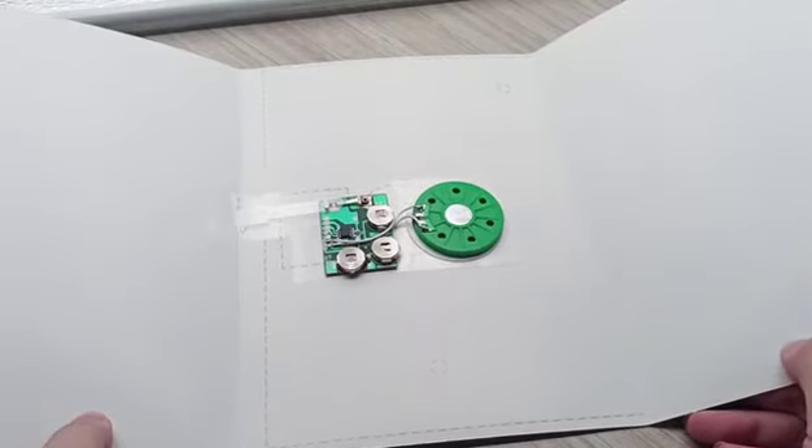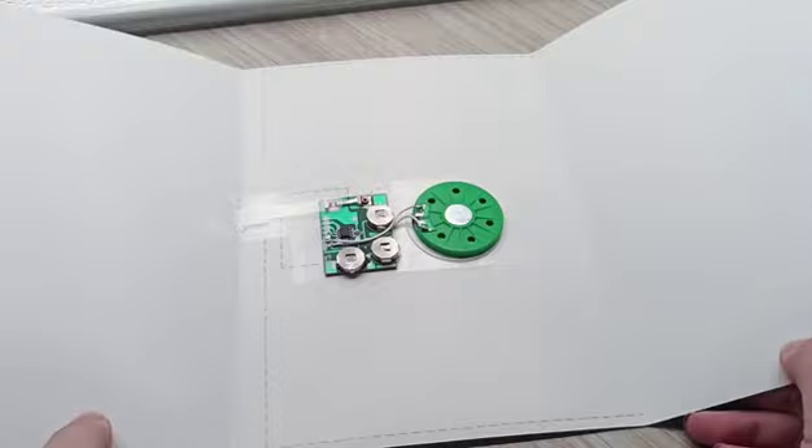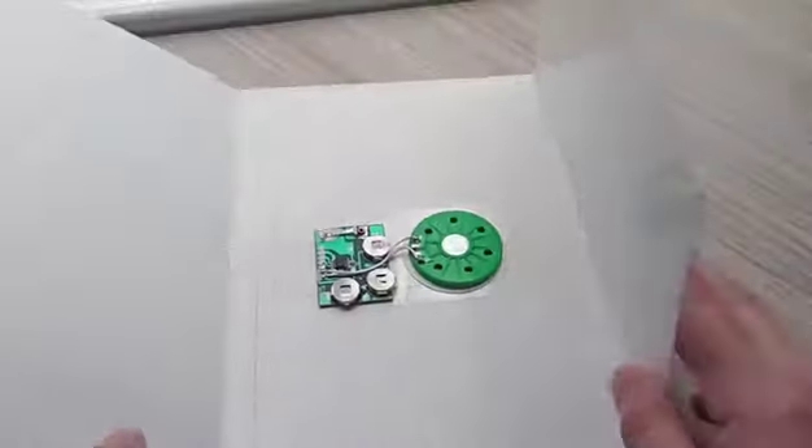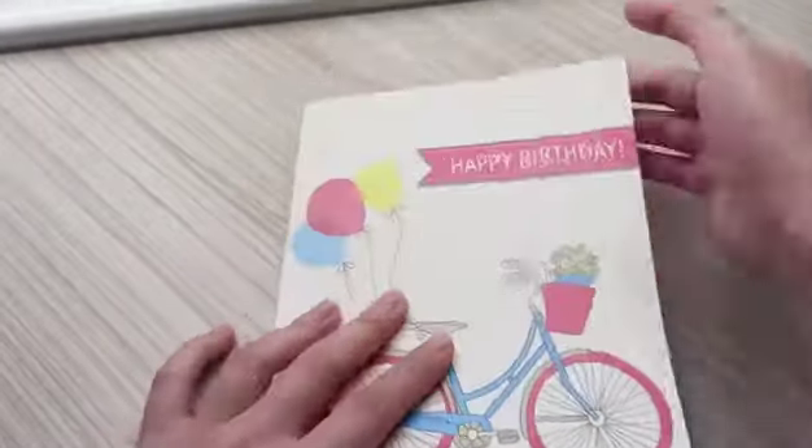Now, there is a notch at the crease. This goes with a notch. This is the perfect part of the crease. There are no peaks at the crease.